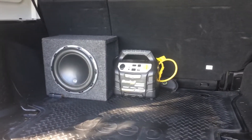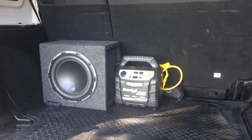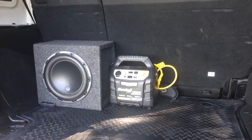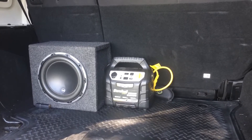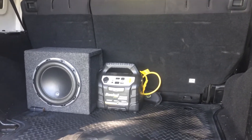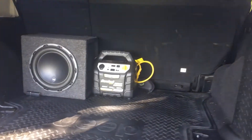It's got an aftermarket JL Audio W6 subwoofer, and I'll also throw in the two 12-inch competition Kicker subwoofers that you can also use. I'll include the little battery pack there too — it's a nice convenient feature for a Jeep if you ever need it.